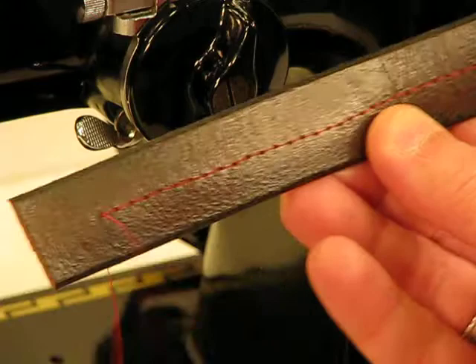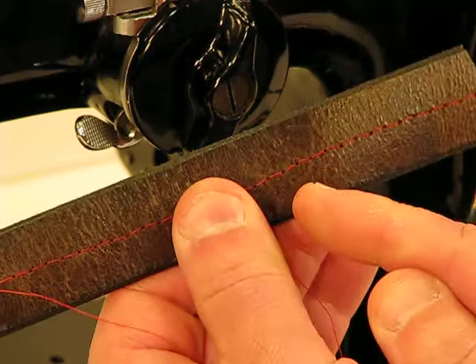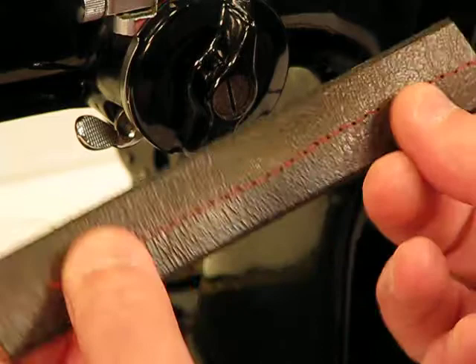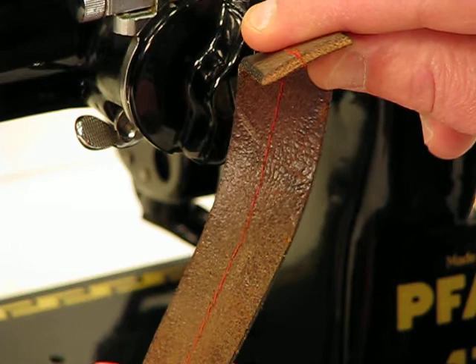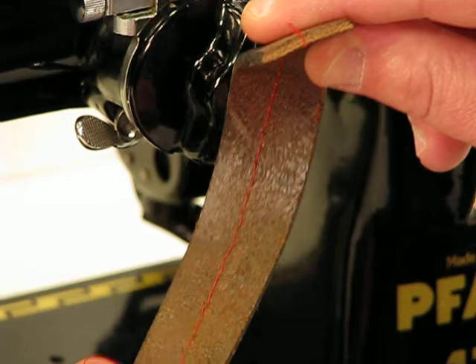Take a look at it from the side — there's our top stitch. I'm going to pull it back a little bit so you can see how beautiful the stitch quality is. The spacing, the formation is just spot on. And as I turn it around, take a look at it again from the side. You can see the thickness of what it is that we just sewed through. Unbelievably thick.